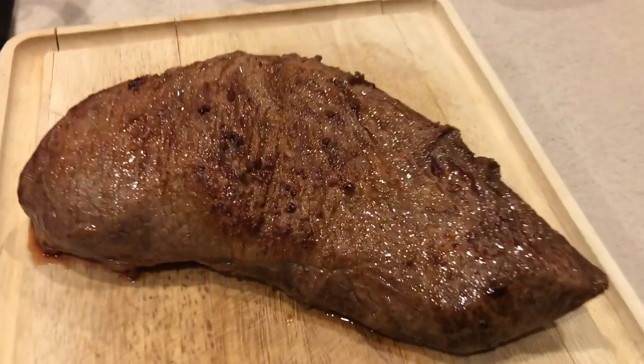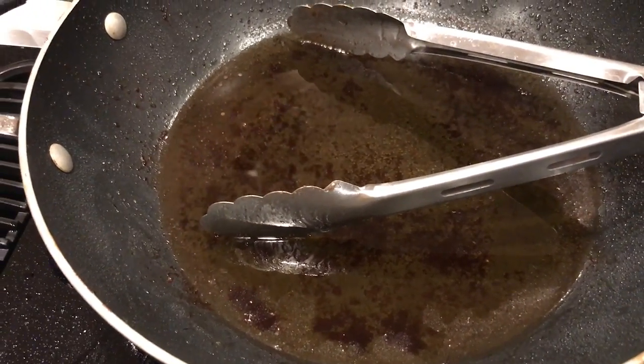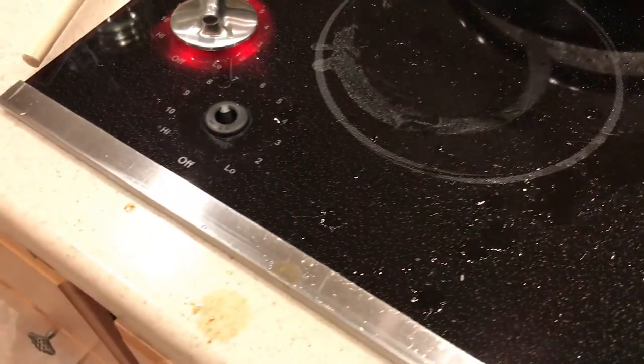Just to give you an idea how much I burned myself — I was cooking this tri-tip on this burner in a pan full of hot oil. I was flipping the tri-tip with the tongs and it splashed because the tri-tip slipped out of the tongs.